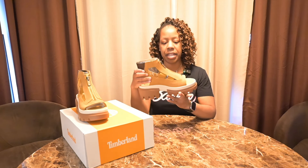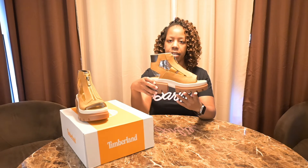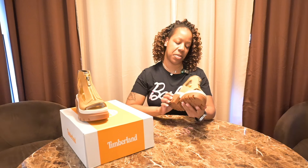The shoe is kind of reminiscent of those big sandals that we used to wear in the early 2000s. And that's probably why these appealed to me, because there's like a nostalgia that comes to me when I look at these.